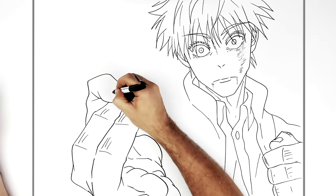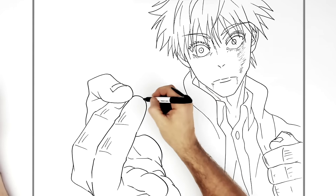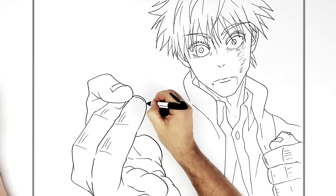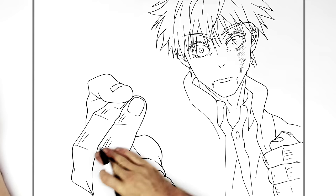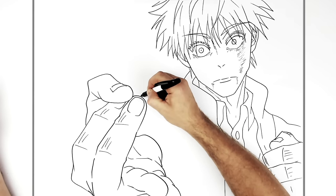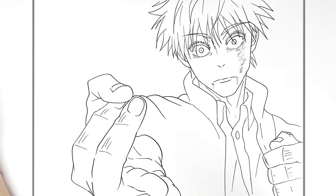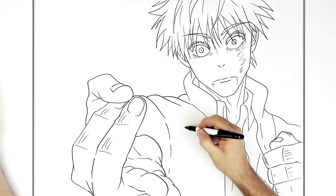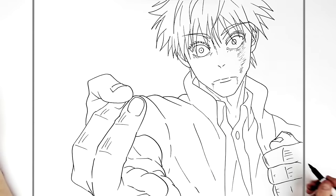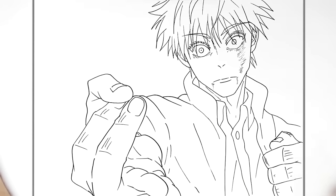There are some details on the fingers — knuckle lines and his nails on his fingers, you can just see that there. Then we've got to join it up to his body with all these folding jacket lines, just going bumping like that. His armpit area going down there and his jacket just hanging down, and maybe his wrist just there.